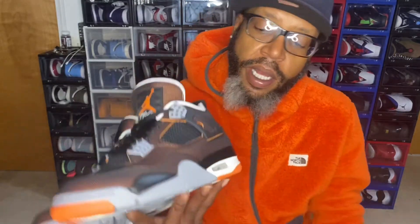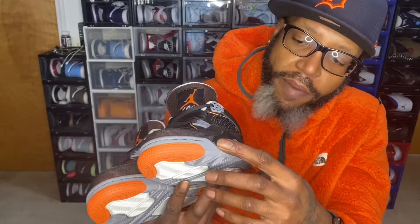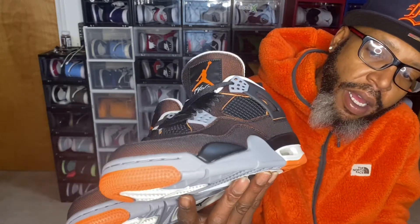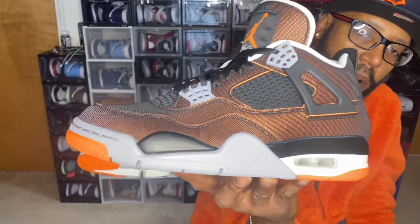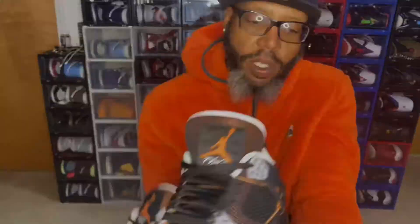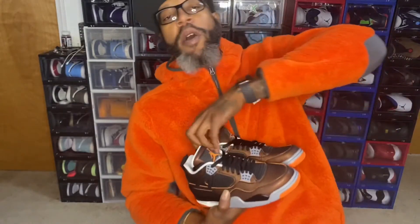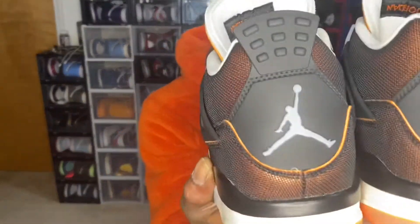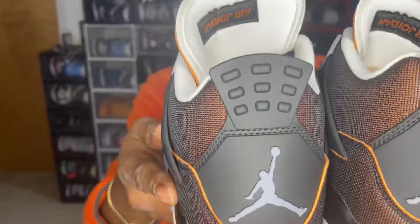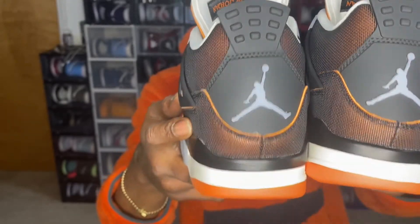Taking a look at the midsoles of the shoe, we do have our black and gray going through the midsoles, and also our sail going all around the midsoles. Swinging them to the back, we have a gray Jumpman with our black back tab.